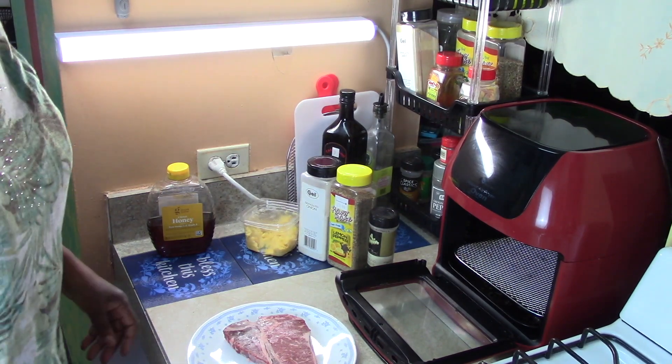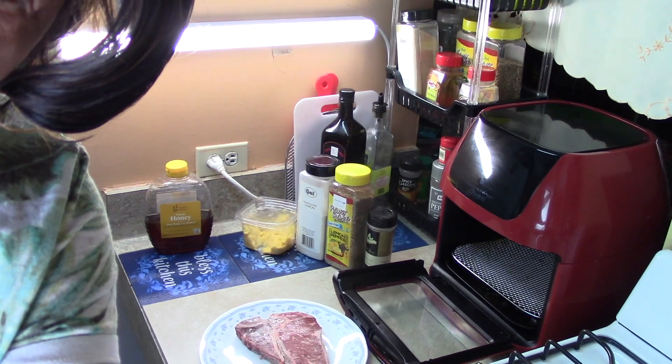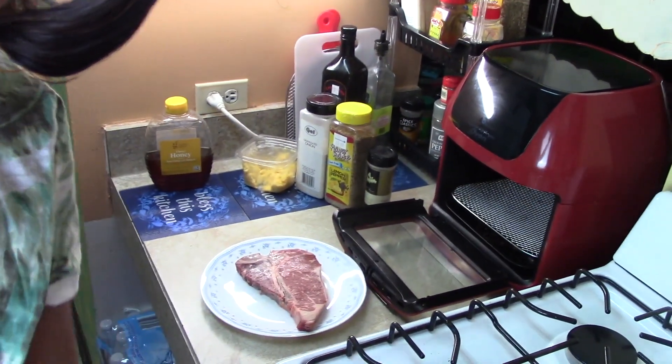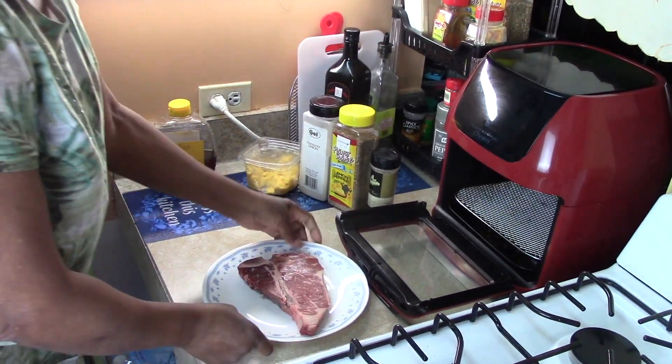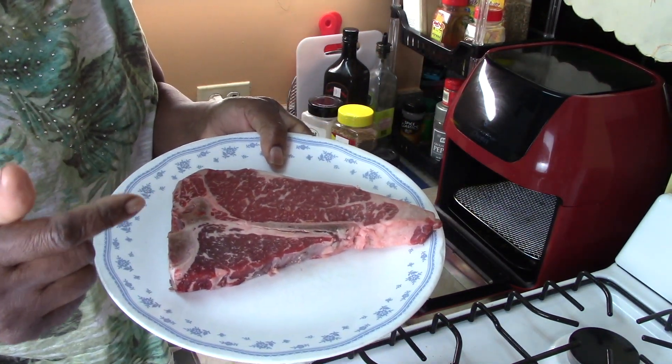Thanks for hanging around. I'll have the word of the day for you today also. Let me make sure that you can see - I'm going to put that down a little bit more. There we go. Alright, so this is the T-bone steak. I believe it was $10.